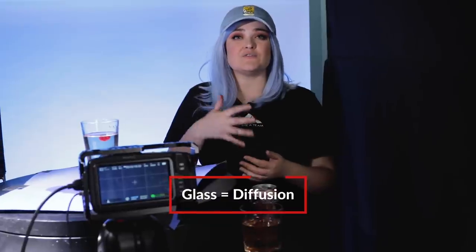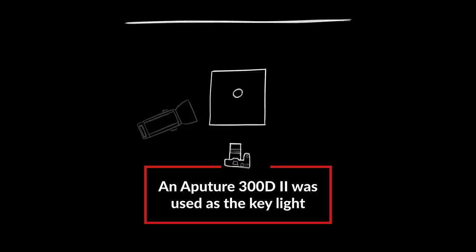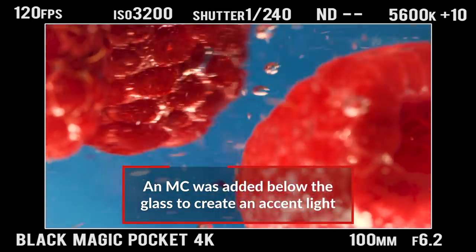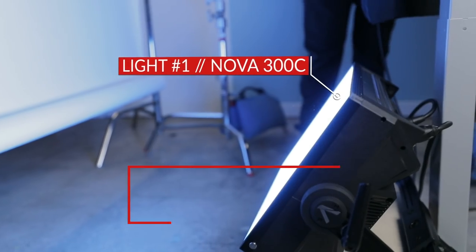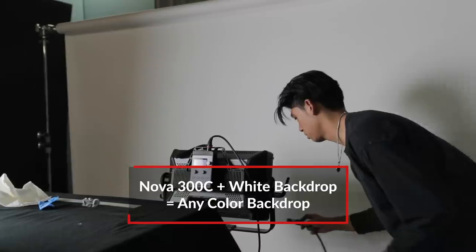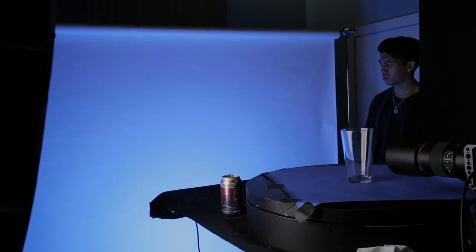The glass itself will create a diffusion for you. In this case, we had a 300D really close to the glass, up at maximum power, in order to get that punch from the front. I also added this little MC light at 5600 Kelvin color temperature to add a little bit of an accent from the bottom. Now, this background — it's not actually blue. What's cool about having a light that is RGB and having a white seamless is that you can actually turn it to whatever color you want.